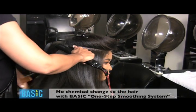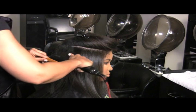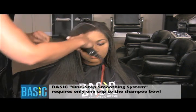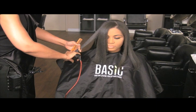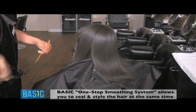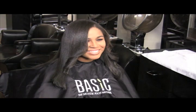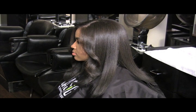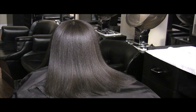Now the hair has weightless body, movement, and versatility. Curl and style the hair as desired for your finished look. This concludes Basics One-Step Smoothing System.